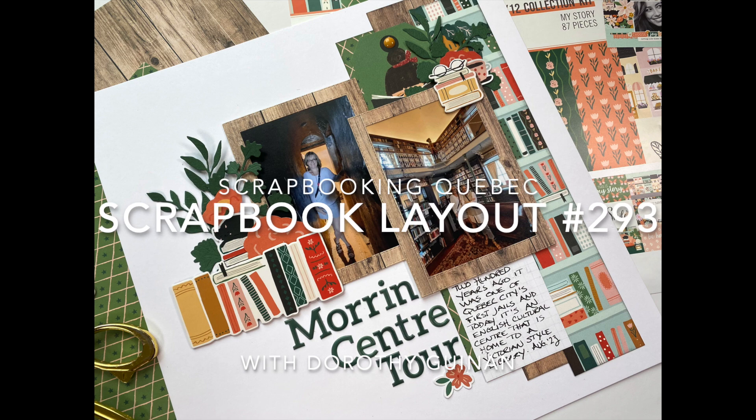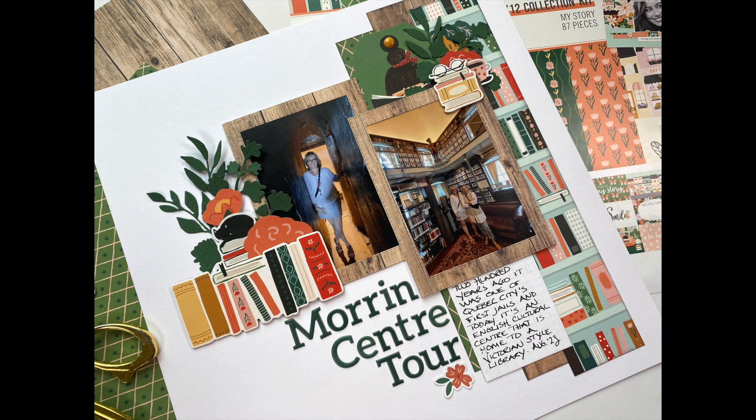Hi, it's Dorothy Guining with Scrapbooking Quebec. Today I'm here for the Scrapbook Nerd online shop and I'm going to be creating a 12 by 12 layout featuring the My Story collection by Simple Stories.